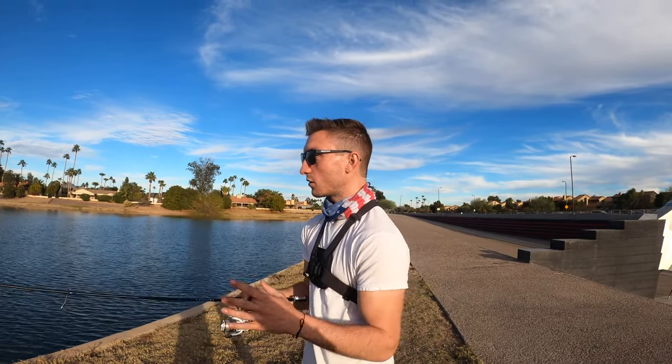What is going on guys, welcome back to Southwest Fishing! Today we're at a local pond up in Scottsdale. I'm just going to be giving it a shot for a few crappies and bass. Got a basic Texas rig with a 3/16 pound tungsten weight and a Strike King Rage Craw.